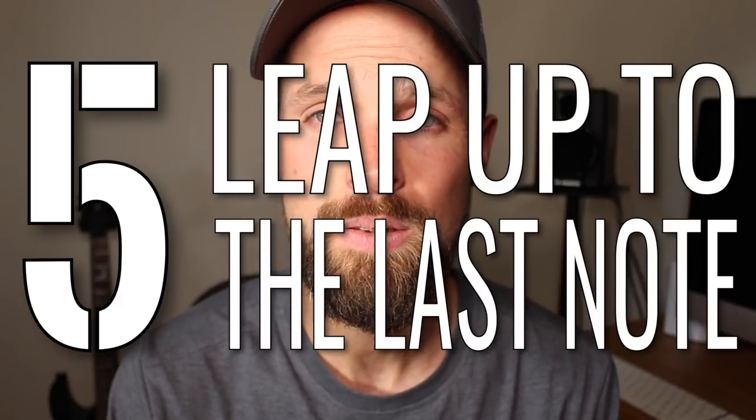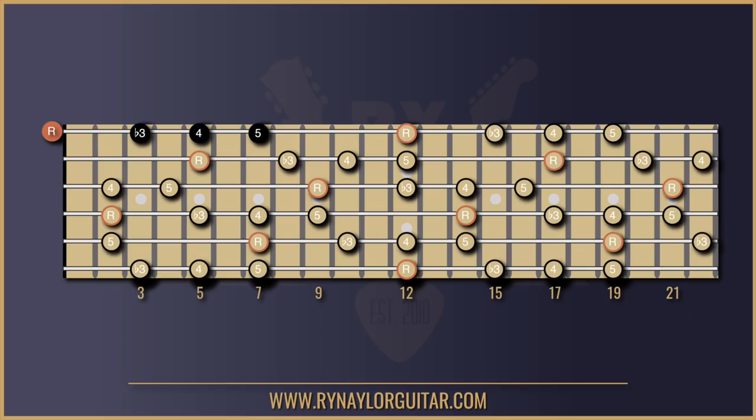Number five: leap up to the last note. That's four of the five notes. The last one is what is called the minor seventh, and it is to be found three frets above the fifth.